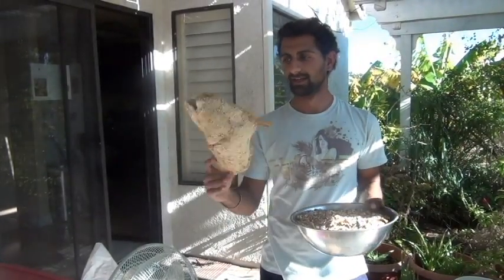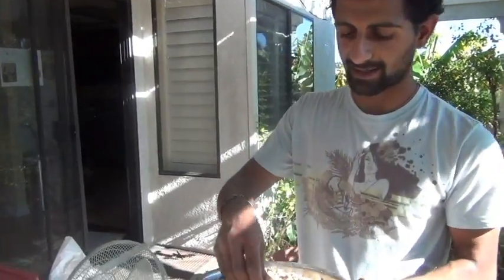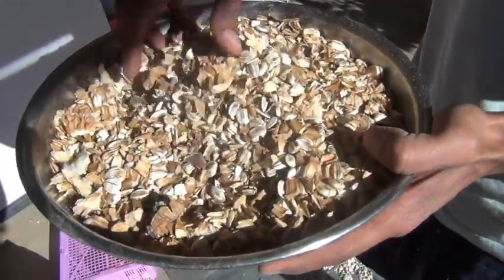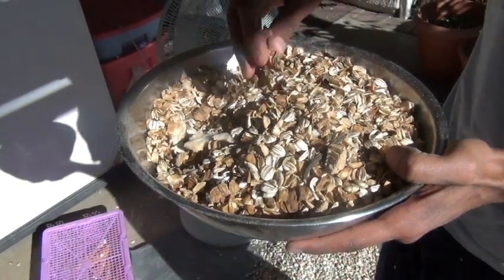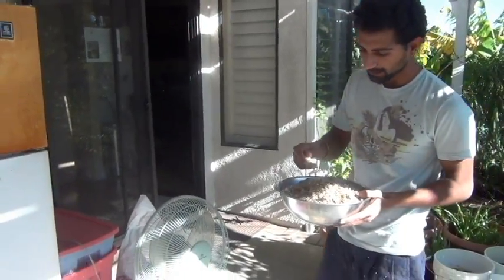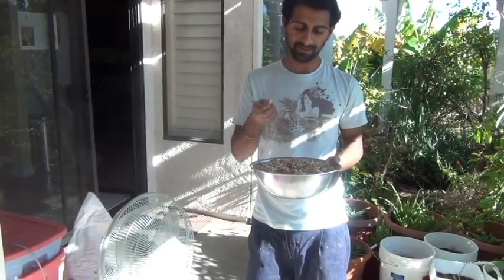Sunflower seeds came in this big sunflower head — this is a giant type sunflower. What I've done is taken the seeds off of the head, and what I'm left with is this kind of mixture here: the sunflower seeds and all the husk that was around them. Before I eat these or even send them to press for oil, I want to clean it so I have mostly seed.